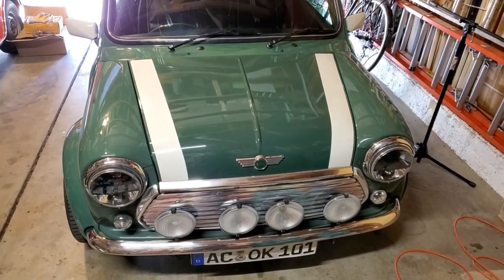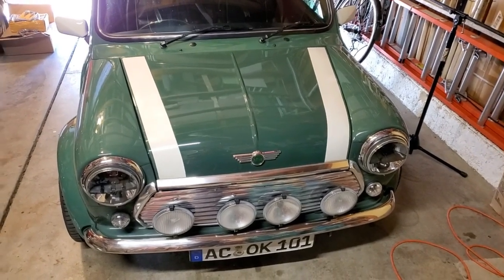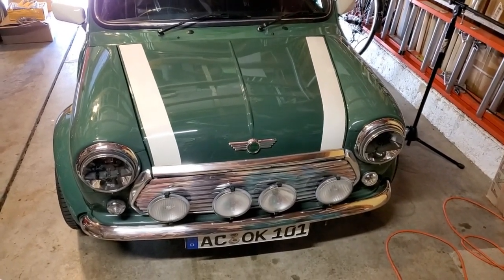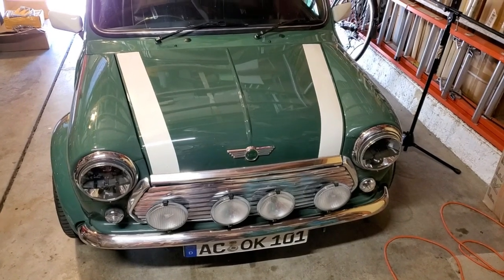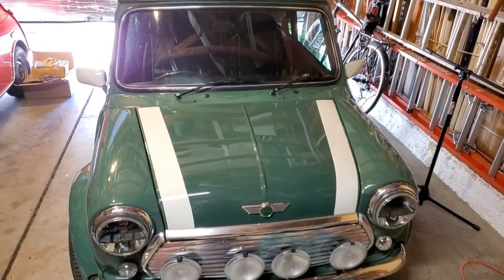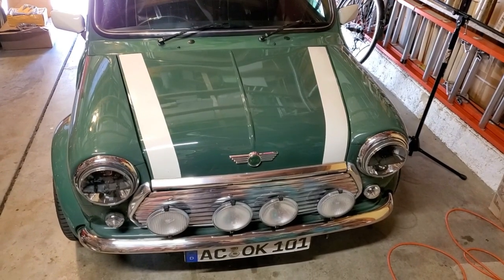I've driven the car and let it sit for a few hours, and I'm not seeing any drips underneath, so I think the repair is a success. If you guys like this video, let me know in the comments below, and as always, thanks for watching. I'll see you in another episode of either tuning or another repair video — stay tuned for the next one.